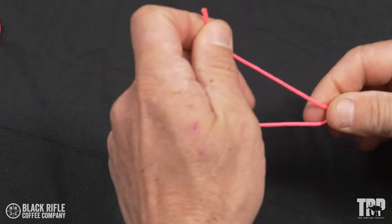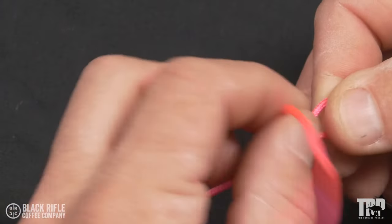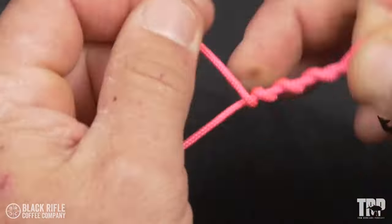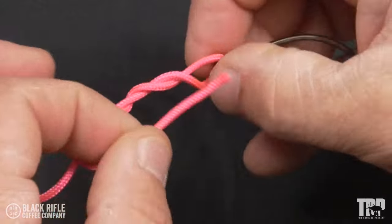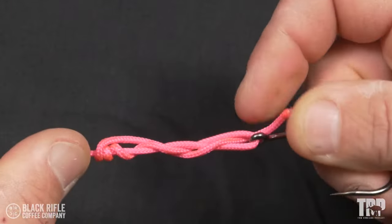You put the line through the hook eye. Take the tag end and wrap it five times around the standing line. Pass the tag end back through the hole right above the hook eye. Pull it tight and you're ready to fish.